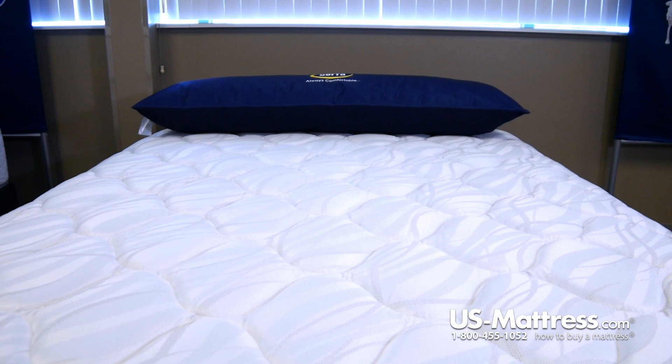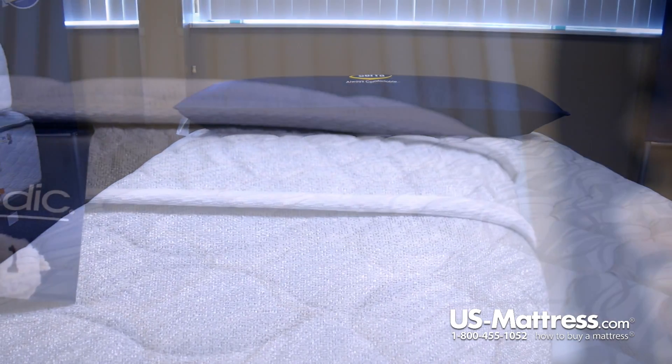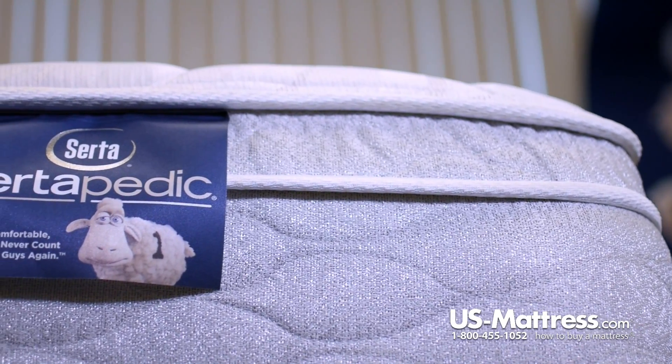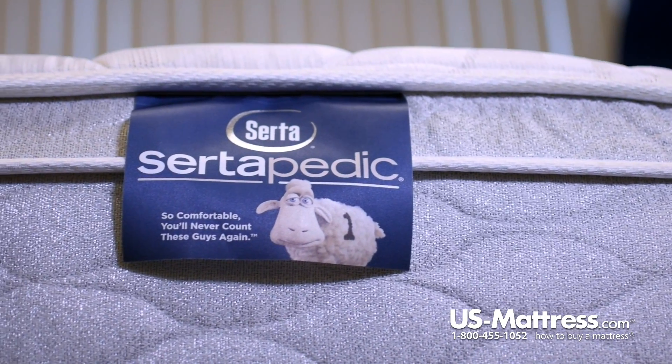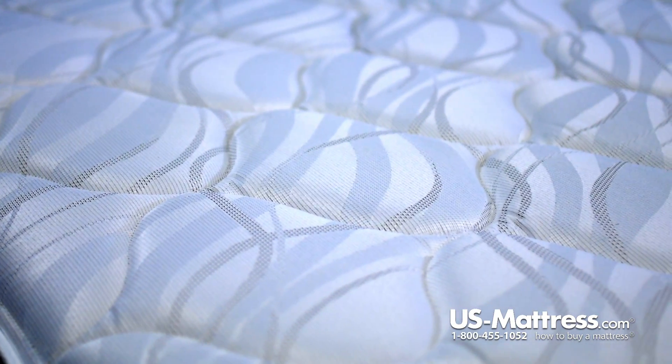At the core of this mattress is the Certiflex Innerspring, which is a tied coil unit, meaning that each of the individual springs are going to be connected to their neighboring coil. It's going to give you good deep down support and it's going to be a very durable Innerspring core unit.